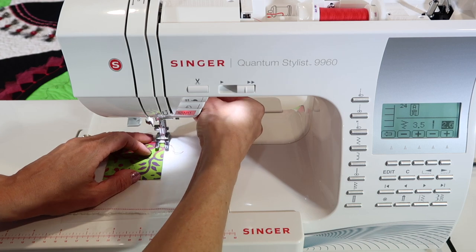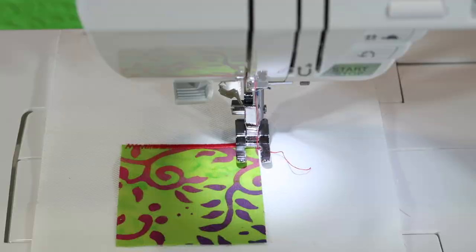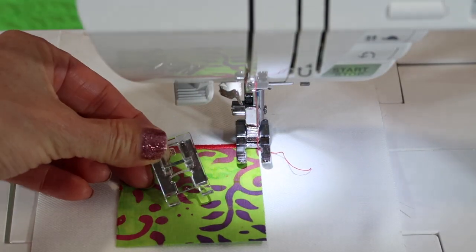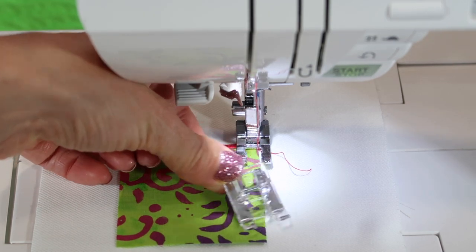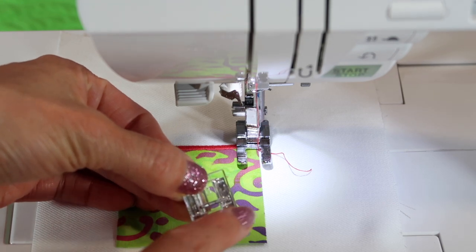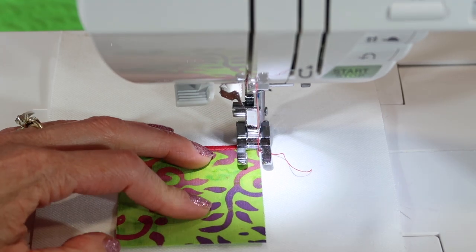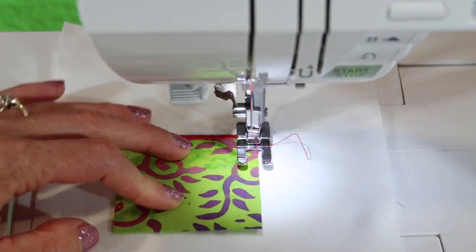The other thing is what foot to use. Obviously, we're going to really need to follow along the raw edge. I've chosen the open toe foot, which came with the machine. You also have the clear foot, which can allow you to see where you're going and help with any fabric staying in place before it gets to the needle, because there is a clear piece in front. If I really want to see where I'm going, let's go ahead and just take a few stitches here.